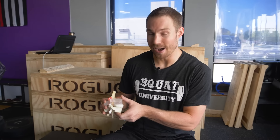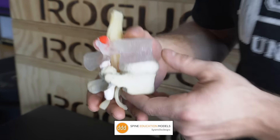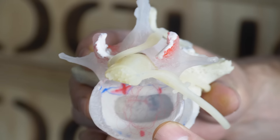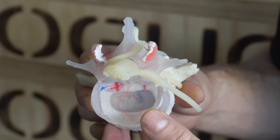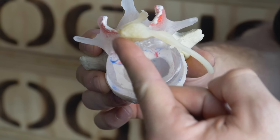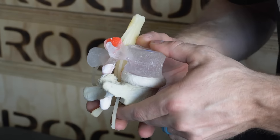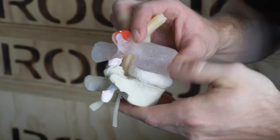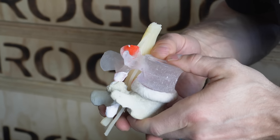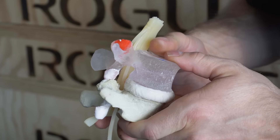Let's first start talking about how a disc bulge occurs. Here's a model from Dynamic Disk Designs, and what this does is it's going to show the exact mechanism of a disc bulge. You can see when we flip it over, there's a red line through that outer portion of the disc — that is mimicking a break in the collagen of the disc. Basically, the inner nucleus has wedged its way through to the back. When you combine flexion — the disc moving this way — and compression, we're going to mimic flexion and compression. You can see that the disc bulges out the back, that little bit of gel.